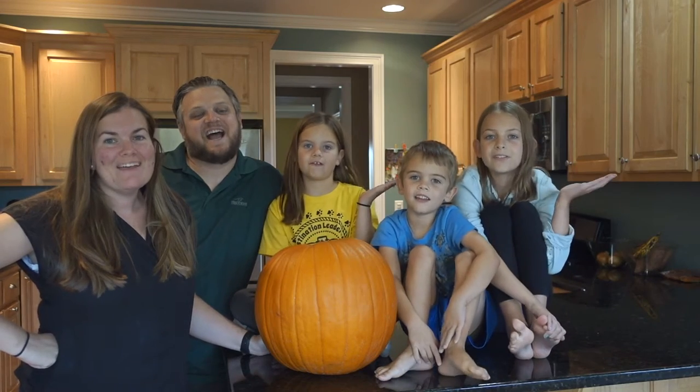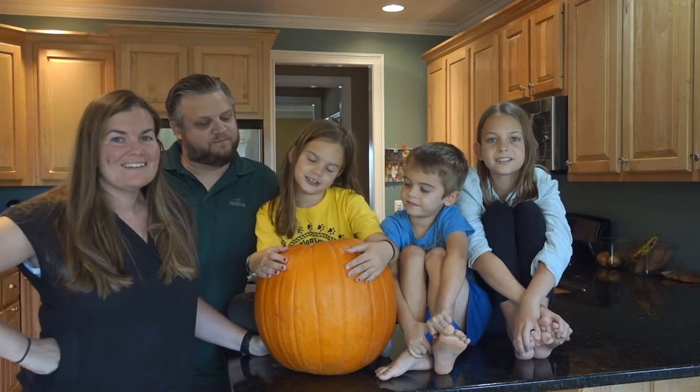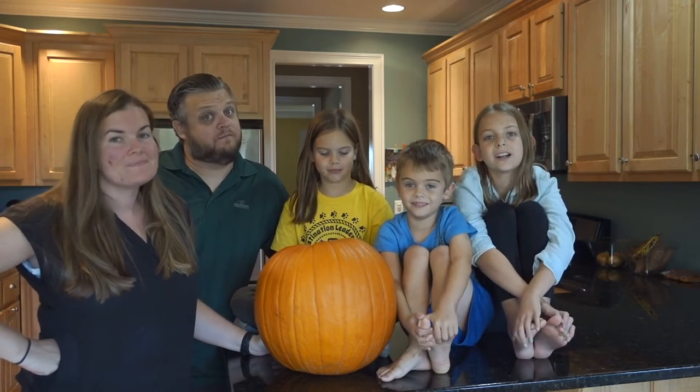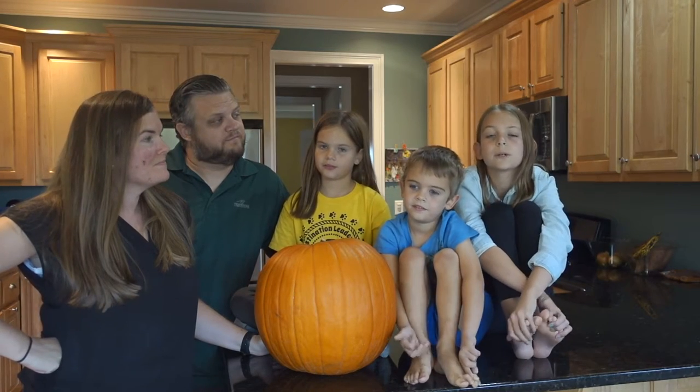Welcome to Life Meets Family! Today we got a pumpkin and it's time to carve it. We decided to only get one pumpkin this year — just make one person do the eyes, one person do the nose, and one person do the mouth.